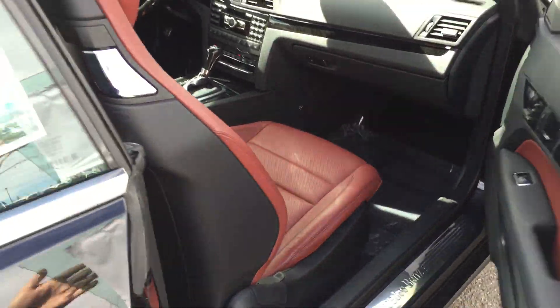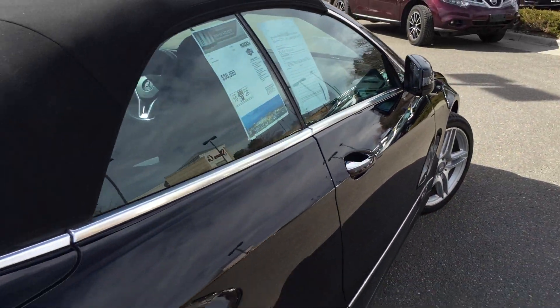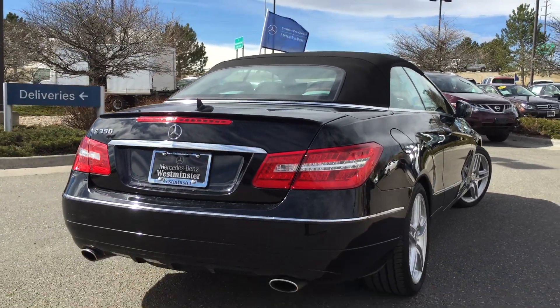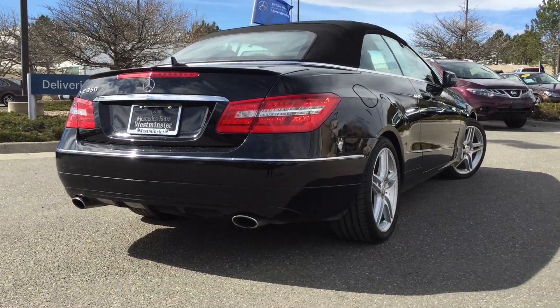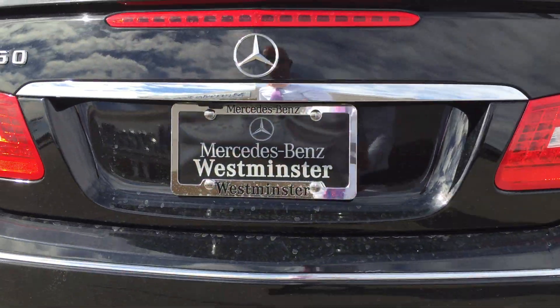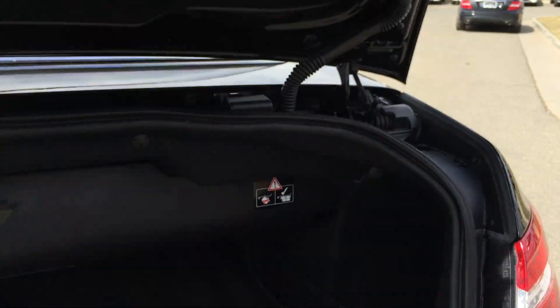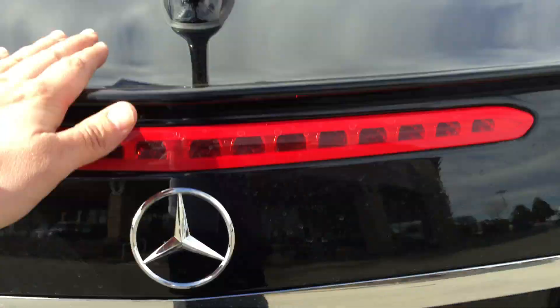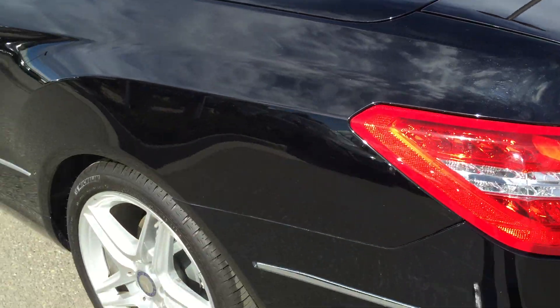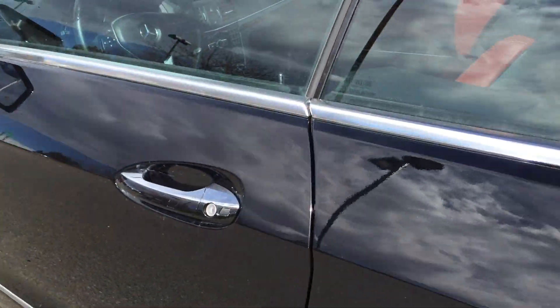Just a quick flip to get you back to regular position. Take a look in the trunk — you'll see your cargo area, minus the space where your top goes down. You have the rear spoiler as well. Take a look here on the driver's side.